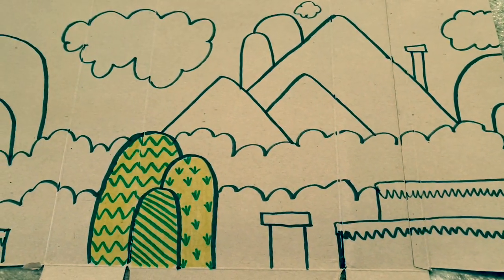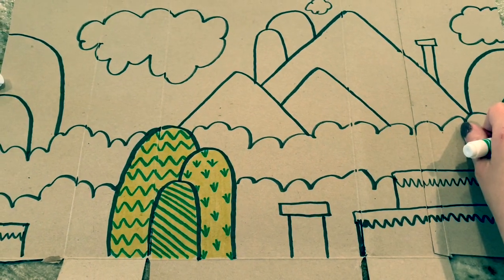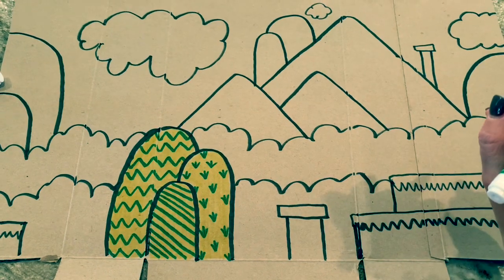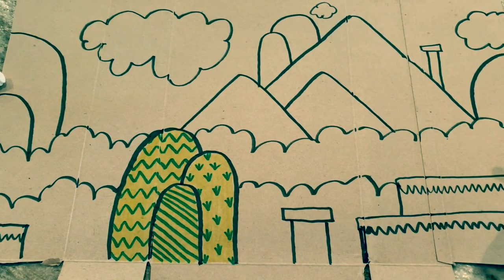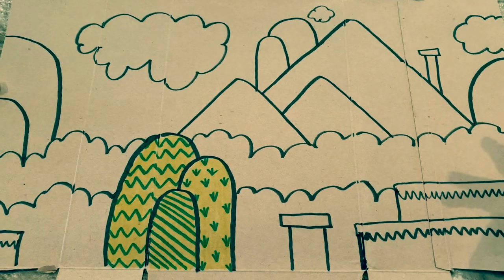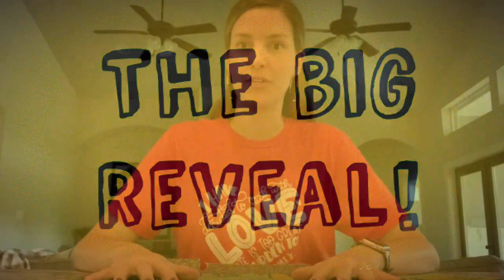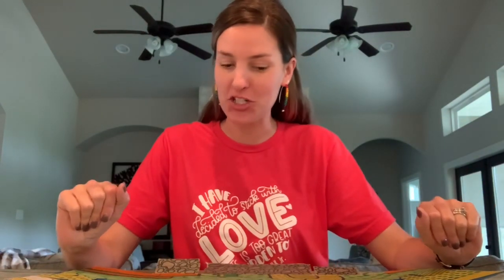I am going to continue doing different patterns on each of the different sections. I am not going to make you watch me do the whole thing — I'm just going to post a picture of my end product and talk about it for a second. Okay guys, I finally finished. This took quite some time to finish coloring.